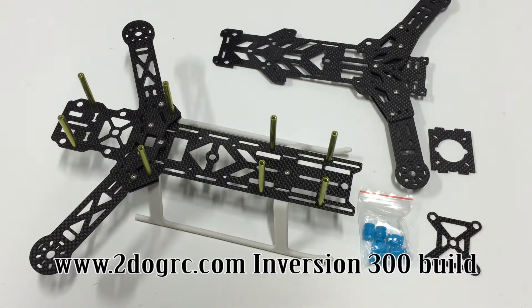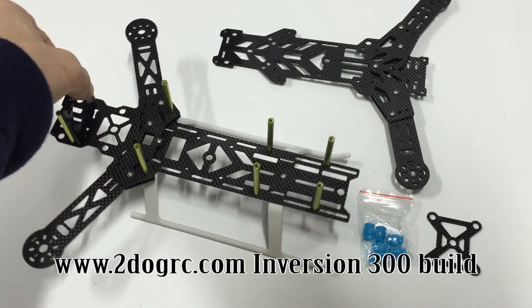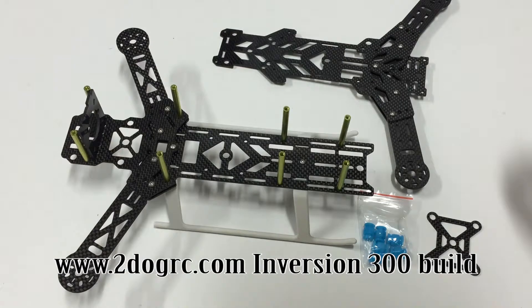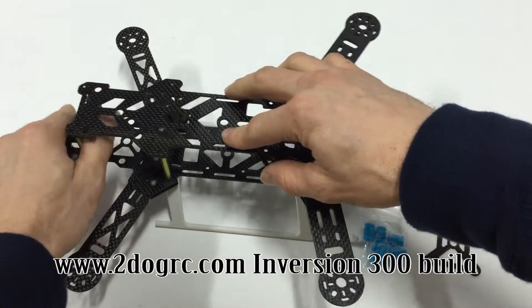I'm going to finish up the FPV stuff. If you just wanted to finish your frame, it's pretty easy. Take your camera piece — it's going to go right here. If you want, put the camera on; if you don't, I'd still put this piece on for extra strength. It snaps right in front. Your top plate is going to go on — line up your holes — and the little camera piece fits right in there.